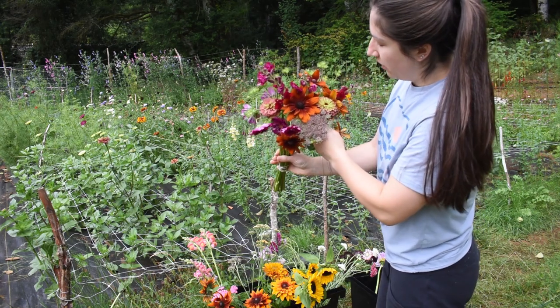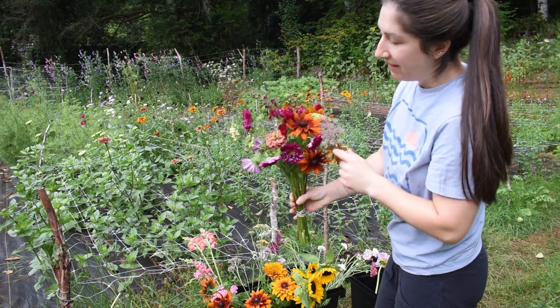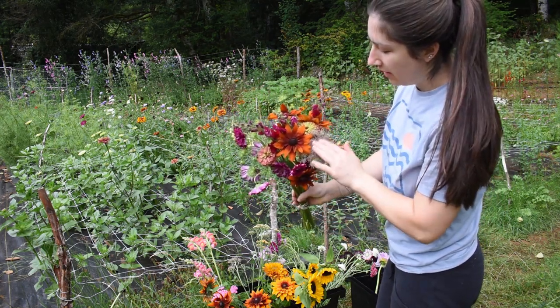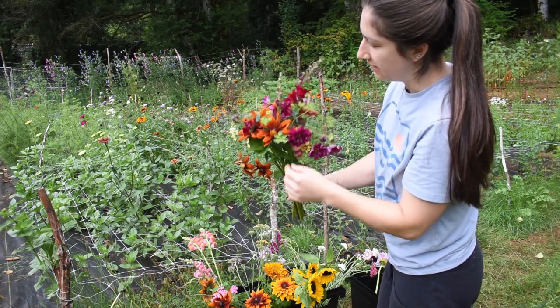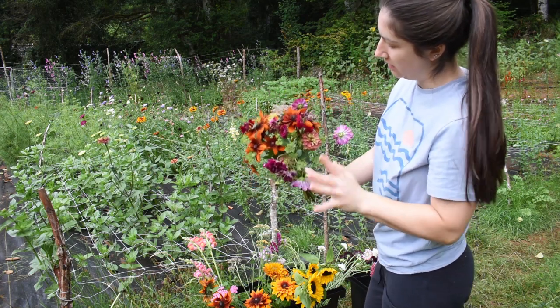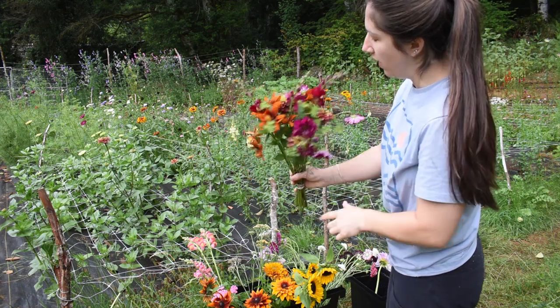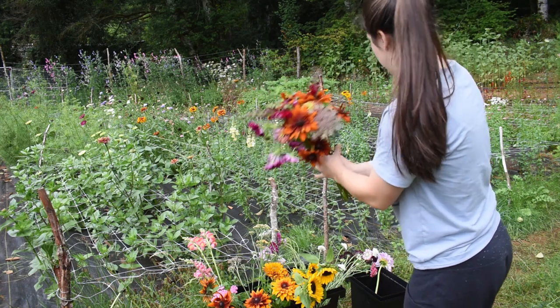I did add the Queen Lime Red in here, so it adds a slightly different color. What I mean by the chocolate and wine combo is these purpley colors paired with these chocolatey colors — it works out really nicely. You can add some limey green colors for a nice pop, and then this dusty wine color works very well too.